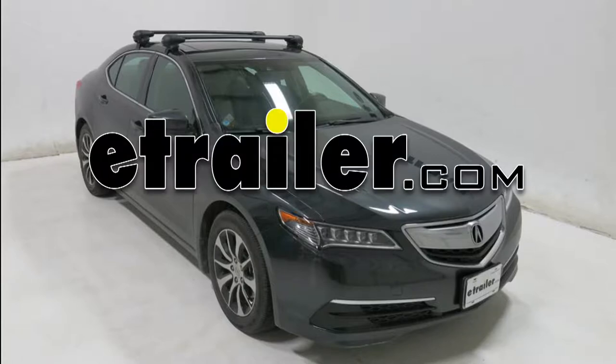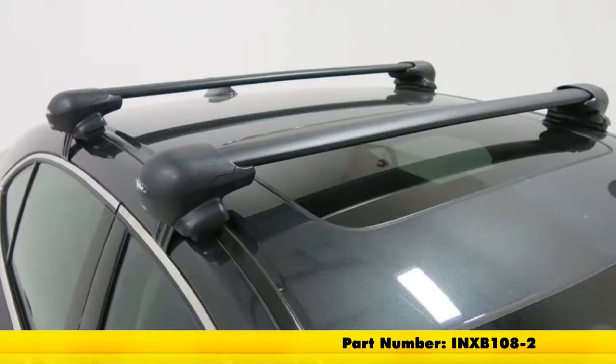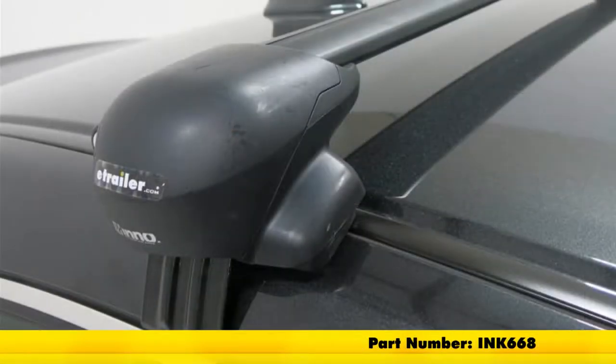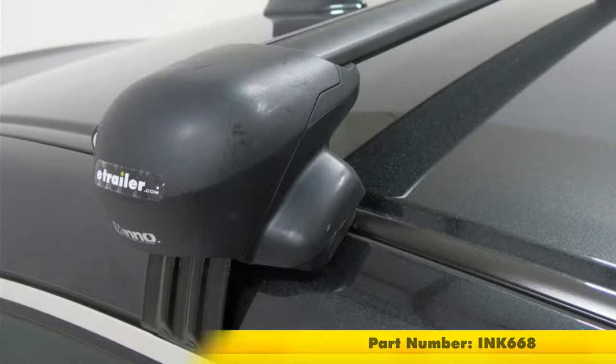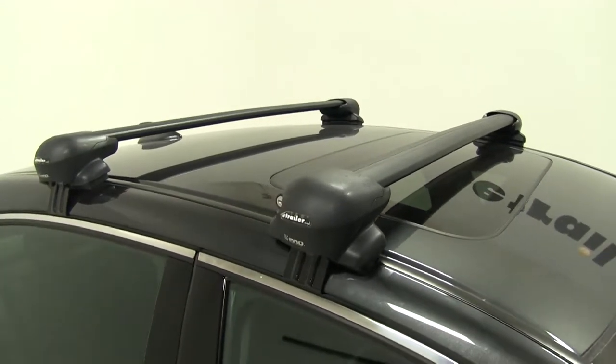Today on our 2015 Acura TLX, we'll be taking a look at the Inno Roof Rack System. This is going to consist of the Inno Aero Cross Bars, part number INXB108-2, and the Inno Flush Feet for Aero Cross Bars, part number INXS200, and the Custom Fit Kit for the flush feet, part number INK668.